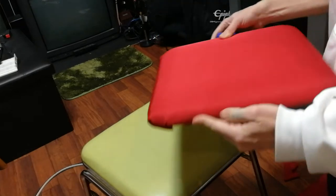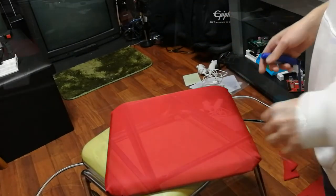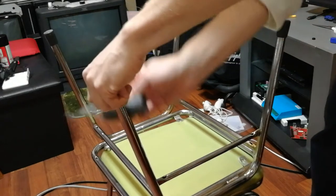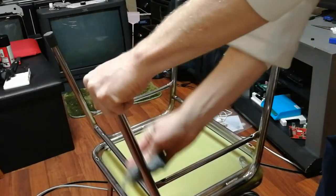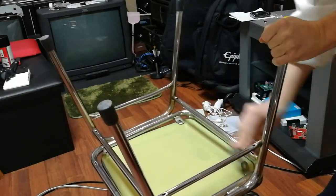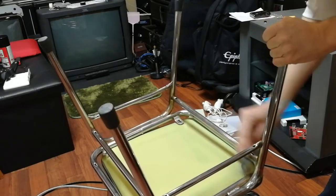Ooh, looking nice. Now, we're going to use this steel wool. Just going to rub it against the dirt and the rust. It'll clean it off and leave a nice shine.